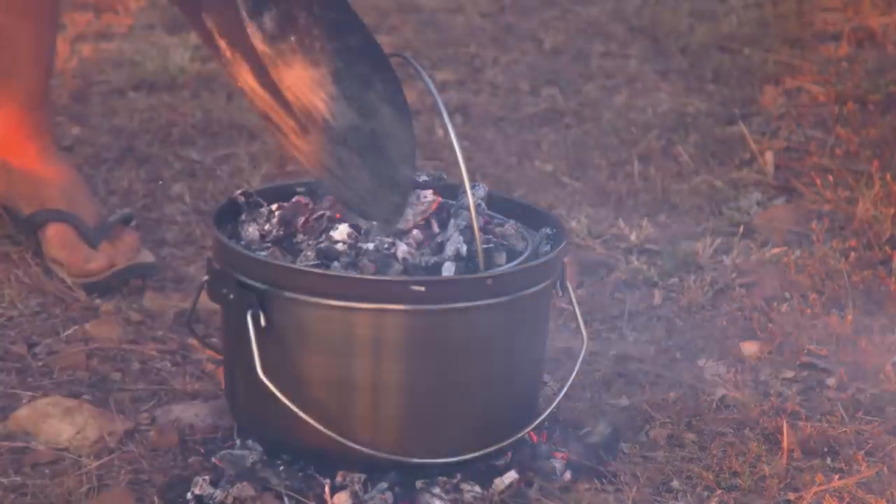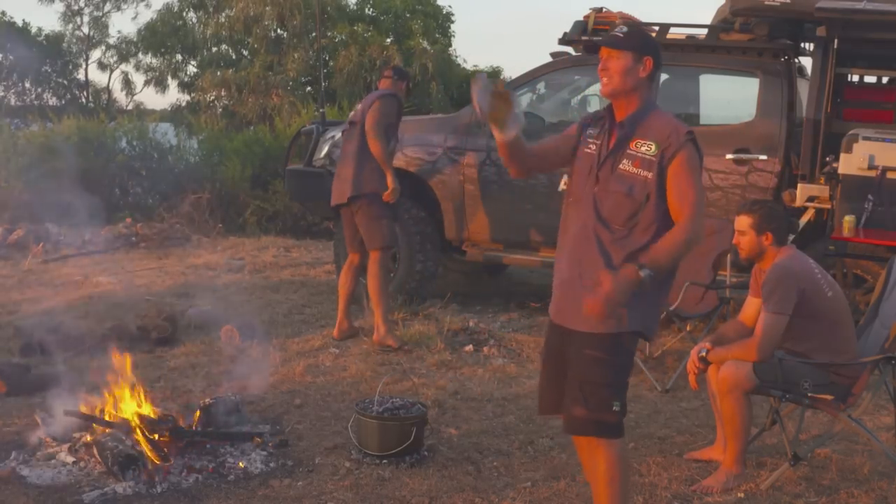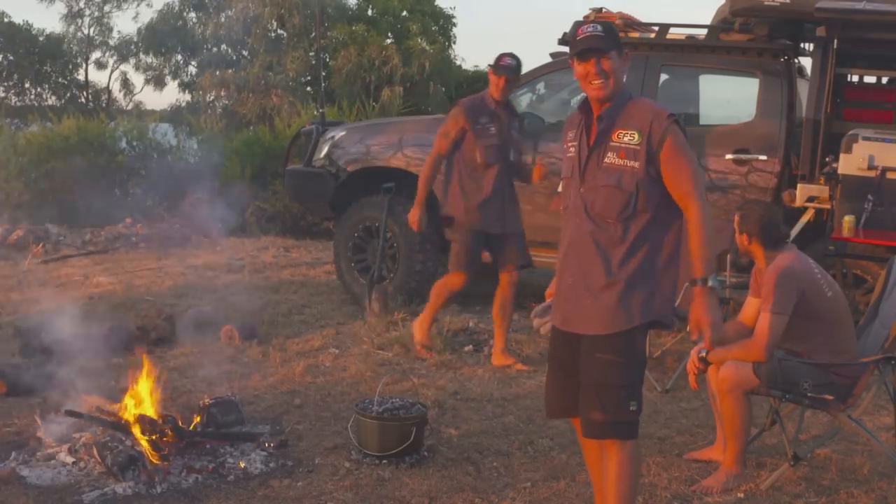Perfect. So there we go — that's going to sit there and simmer away. We're going to sit back and enjoy this awesome sunset and have a nice beer.